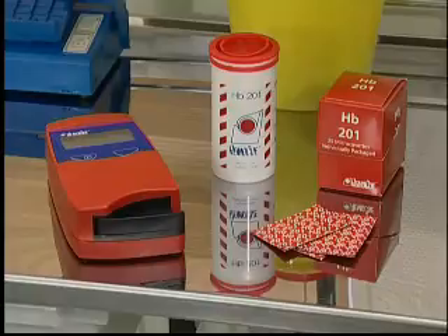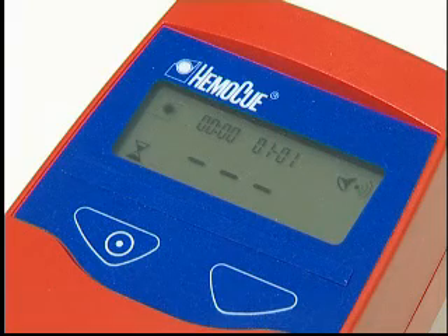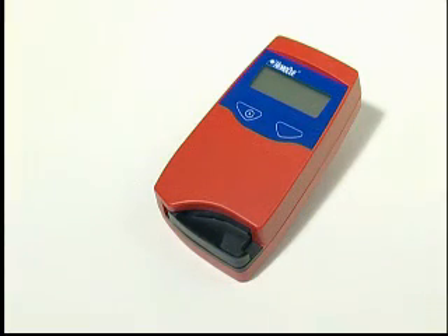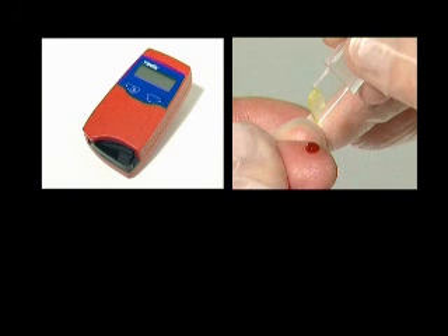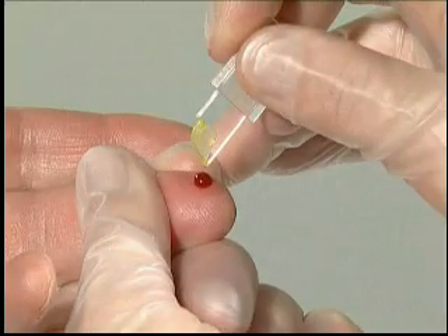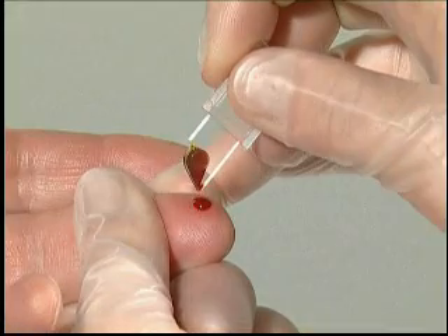The HemaQ HB201 Plus is a system used for the determination of the total amount of haemoglobin in whole blood. The system consists of a specially designed analyzer with specially designed micro-cuvettes containing dried reagent. The micro-cuvette serves as pipette, reaction vessel, and as a measuring cuvette.